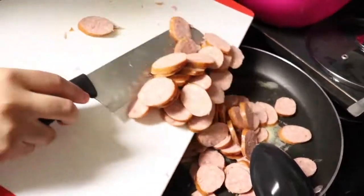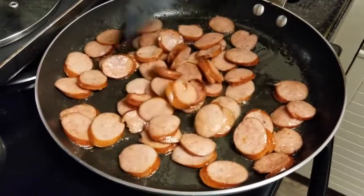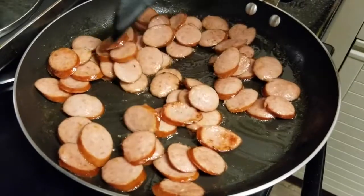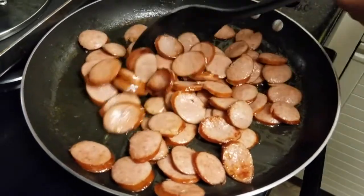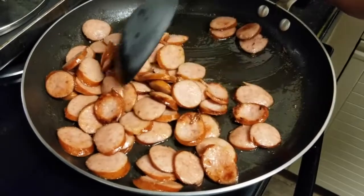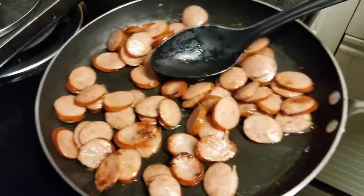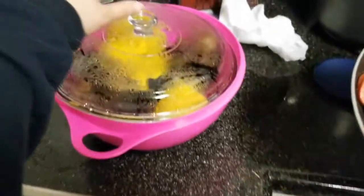While I am frying my sausage, I like to get started on making my butter sauce. This is how your sausage should look once it is finished frying. Once it's done, you set it aside, and then I'm going to show you how to make the butter sauce next.